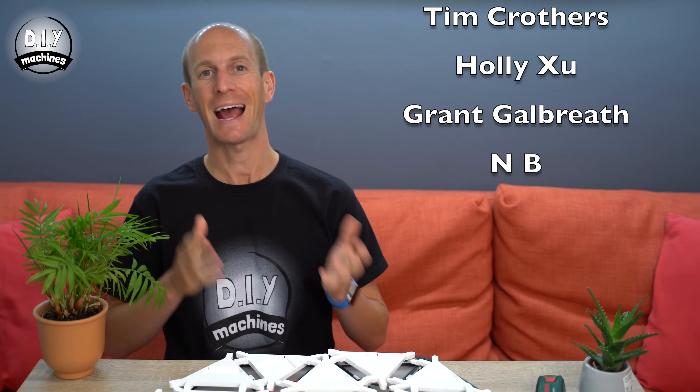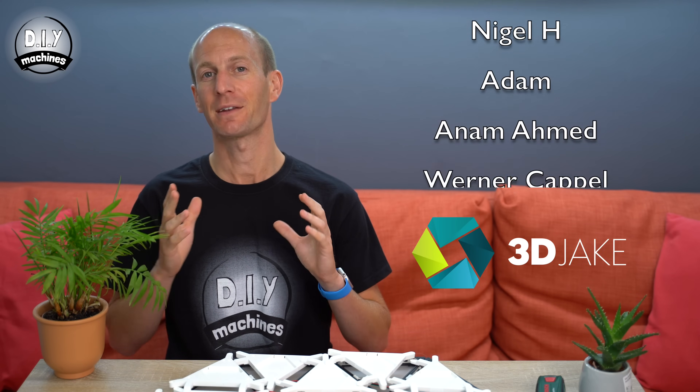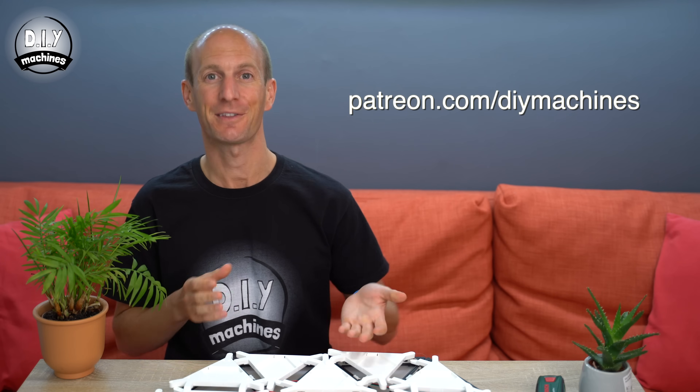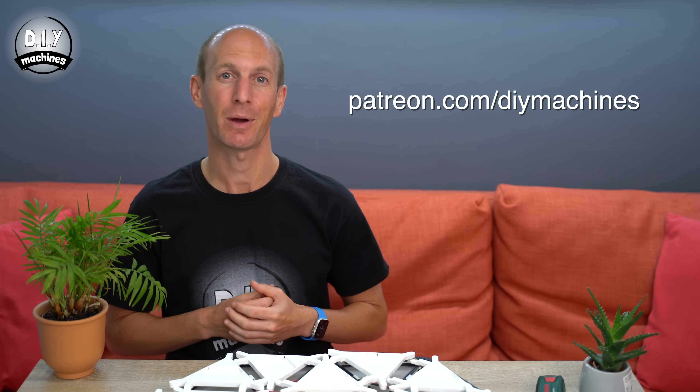Before we proceed with assembling the rest of the electronics, I definitely need to say thank you to my Patreons — they make it possible for me to keep creating and sharing these projects. I'd also like to thank 3D Jake for supplying filament for the project and Trent Plastics for contributing the acrylic sheets. If you'd like to help support this channel, please consider having a look at my Patreon page at patreon.com/diymachines.